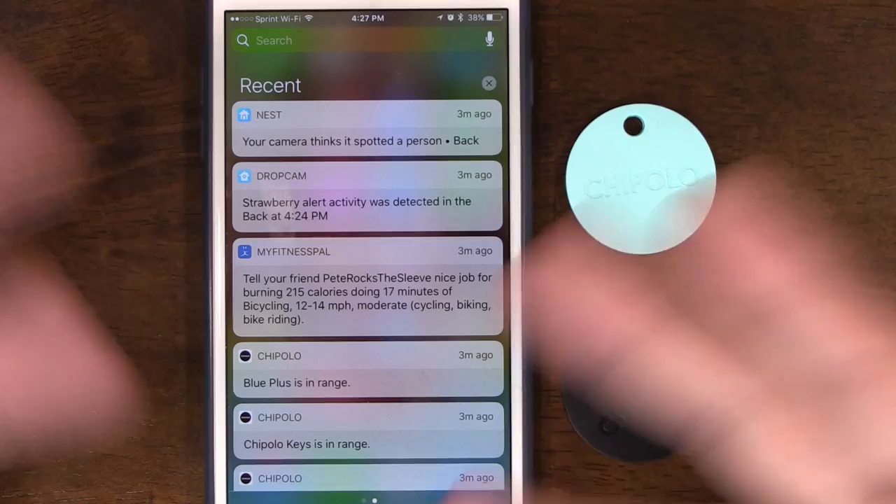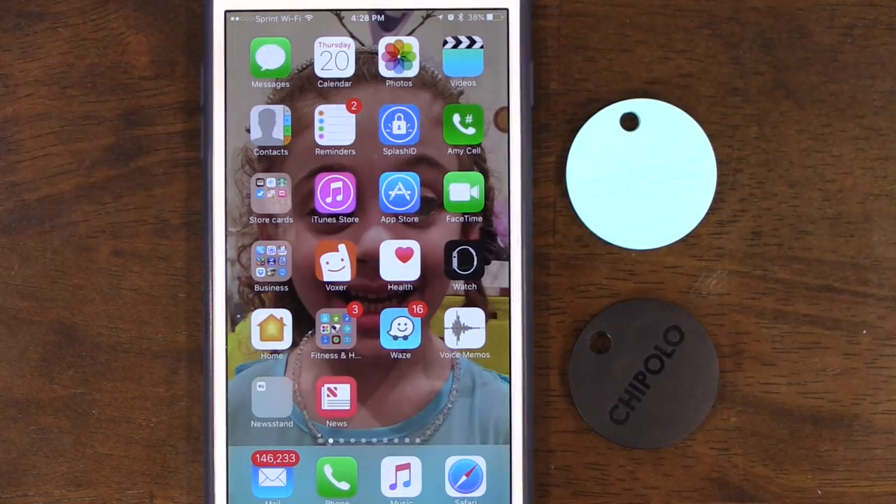Now that I'm seeing more trackers able to find a phone with the app turned off, I'm wondering if it can also find the tracker's location without the app being on. I'll be testing that in the near future — likely posting it on my Patreon page, so Patreon members will see it first. I truly appreciate the support.